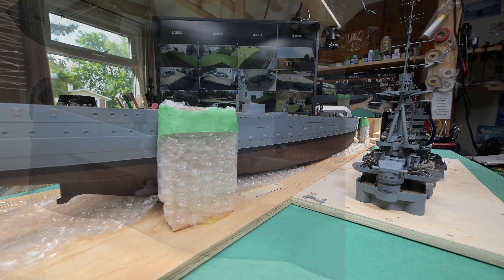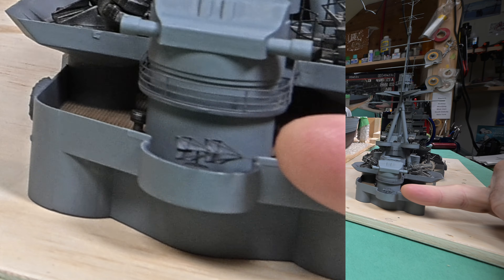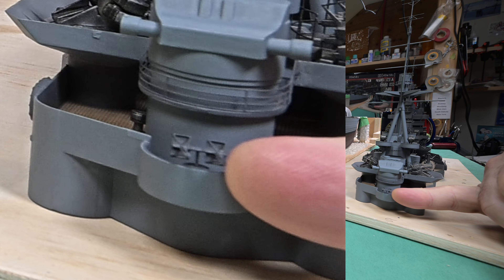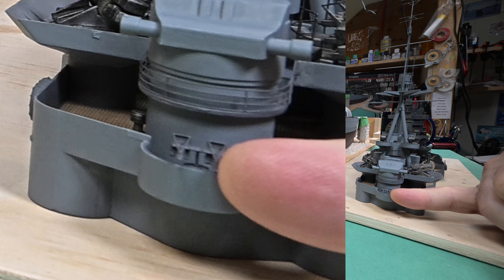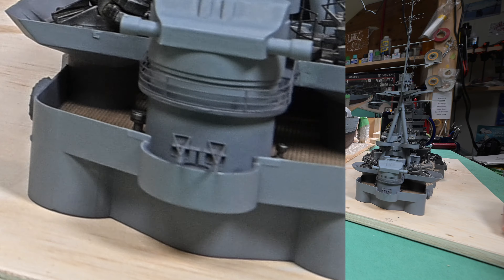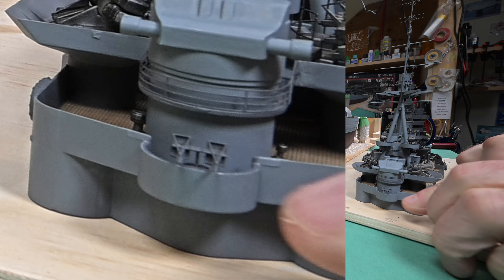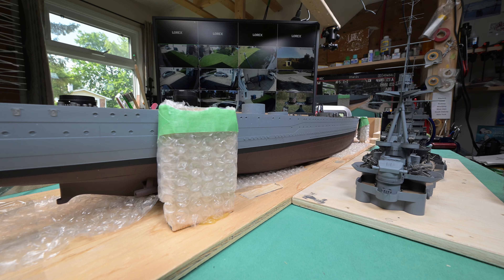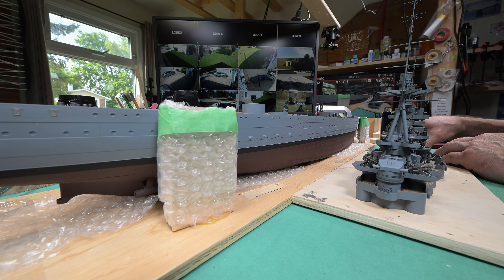I bumped it. All I did was I bent it a little bit to the left — I'll bend it back to the right and it should be back to normal. Just right after I said be careful. I think everything's all right — let me check the monitor. That looks okay.